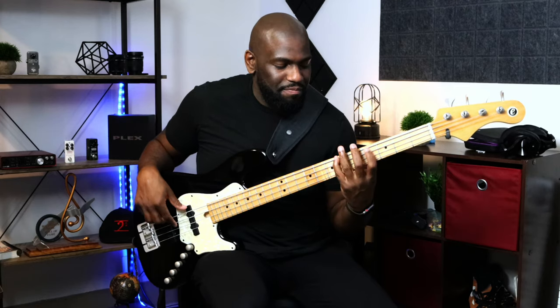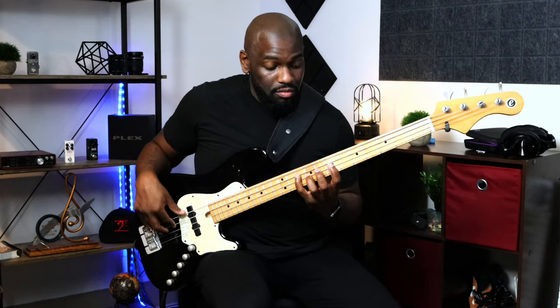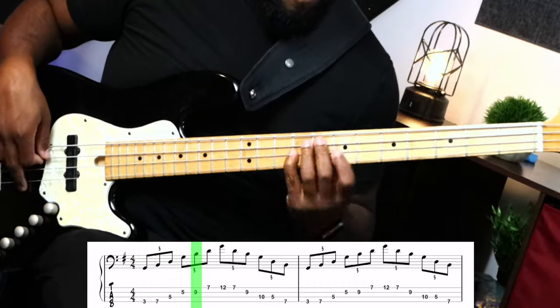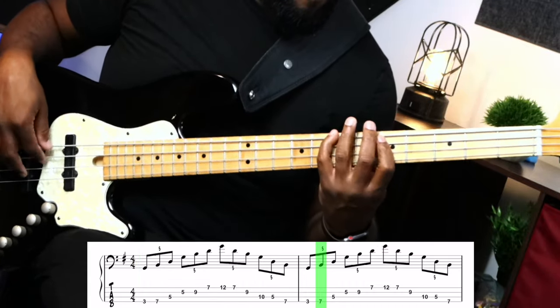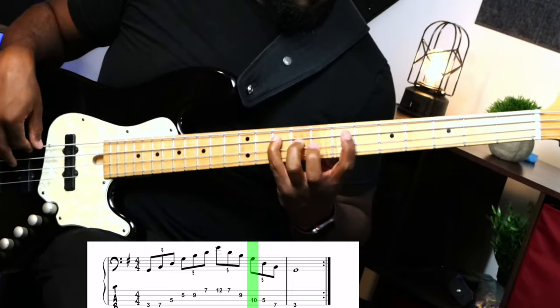You can move it around a half step if you want. The most important thing is to go back and forth — move this up and down. That'll give you a nice little stretch. All you have to do is go from one place on the fretboard, and just from a triad, you're all the way up here.